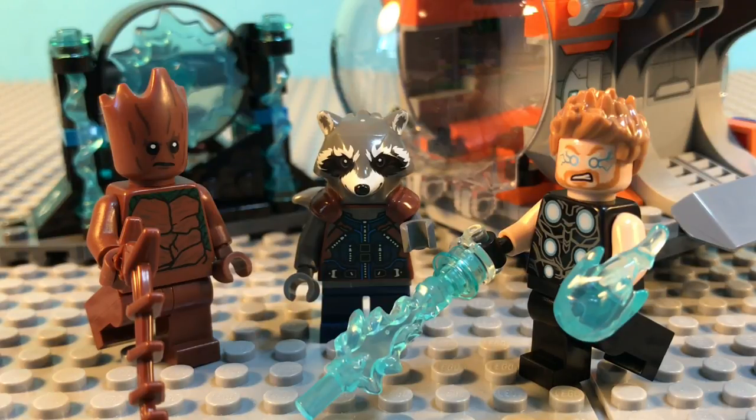Hey guys, Ethan Studios here and today I'm going to be reviewing the Lego Avengers Infinity War Thor's Weapon Quest. This is set 76102, has 223 pieces, and retails for $20 in the United States.